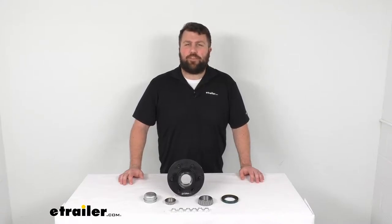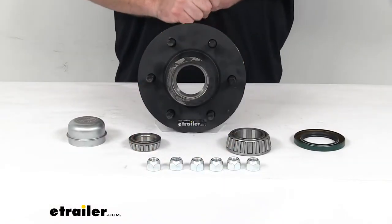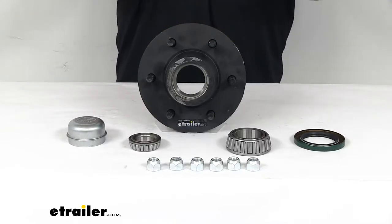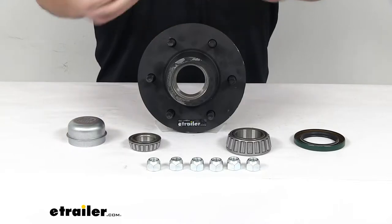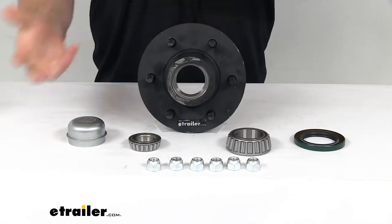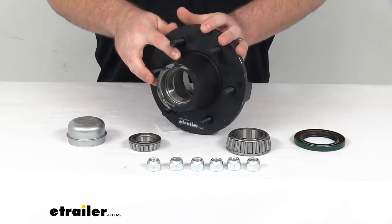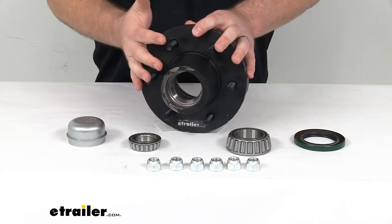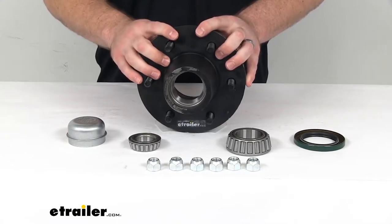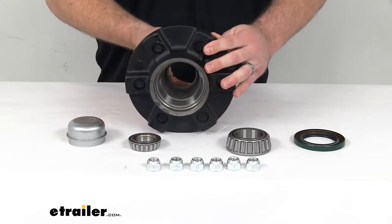Hi there, I'm Michael with eTrailer.com. Today we're going to take a quick look at this Dexter trailer idler hub assembly. This is going to provide a hub for your 5,200 pound idler axle on your trailer, including all of the components you'll need to get the hub installed and operating properly. The hub itself is a nice sturdy iron construction with a weight capacity of 3,000 pounds — more than enough for your 5,200 pound axle. This is made here in the USA, so you can trust it's made to high quality standards.